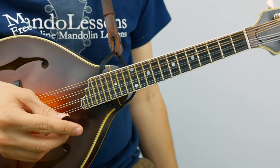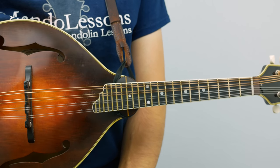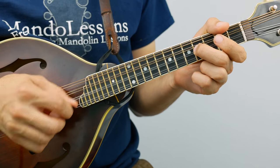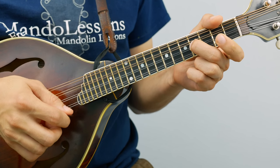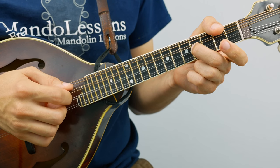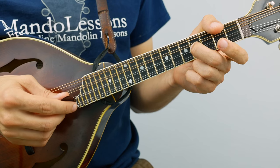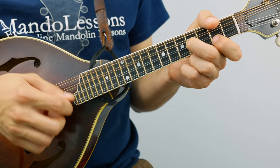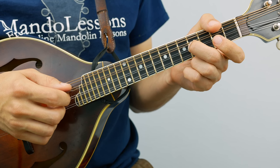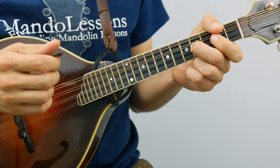Alright, on to the B section. The B section kind of has this little cross-pick, alternating between A and E string movement. The first phrase sounds like this. It's always the fourth fret on the A string, alternating between open and two on the E string. So it does that twice.